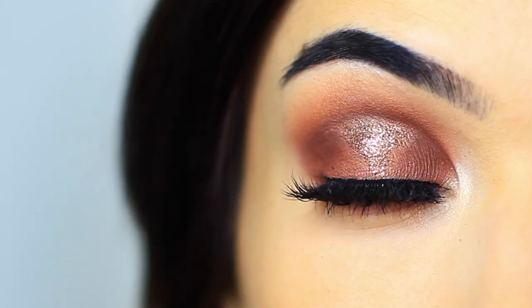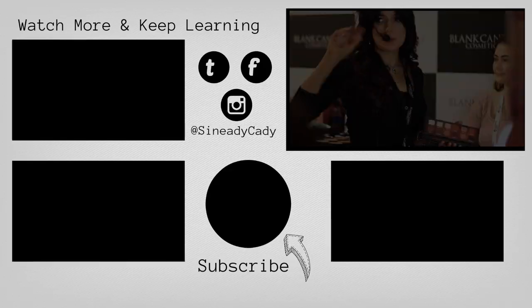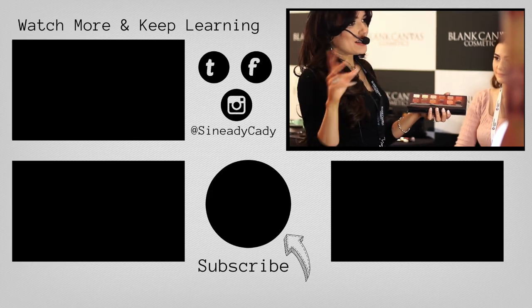That is the finished look — just something a little bit fun and quite eye-catching. I hope you guys enjoyed this look. If you came to the show, I really loved seeing you there. Hopefully I'll do a few more of these sorts of things really soon.